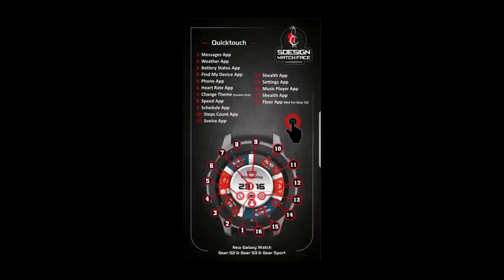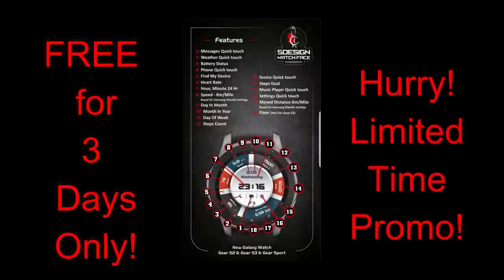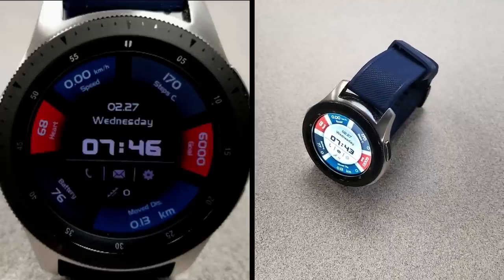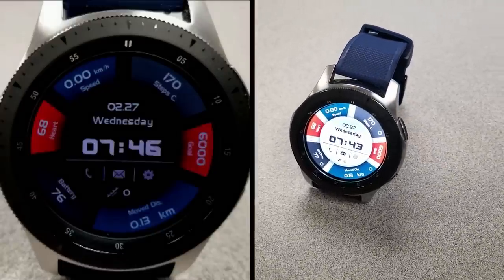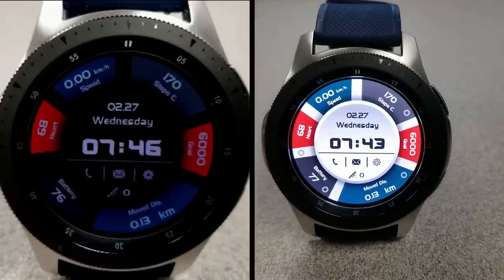This watch face also comes preloaded with an impressive 15 app shortcuts and a colorful, easy-to-read AOD mode. As I mentioned, this is the last of the three promos running with S Design for now. You only have three days to pick this one up, so don't delay. Please share the promo with others, and thanks for watching the review and supporting the channel and the developer S Design.